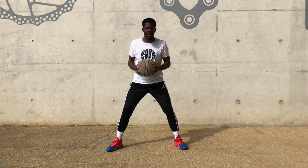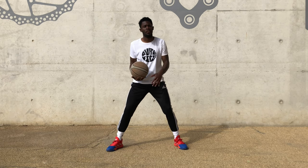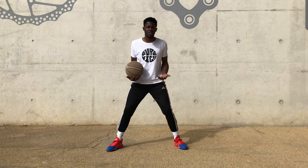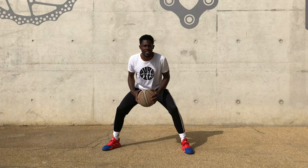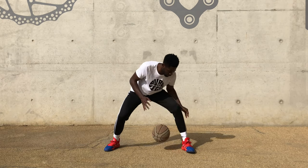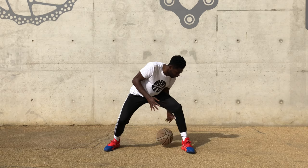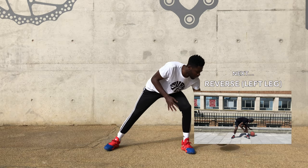Okay, first exercise we're going to do some leg circles — 10 each hand, 5 going one way then 5 reverse. Start with my left hand, my left leg slightly forward. Let's get it.